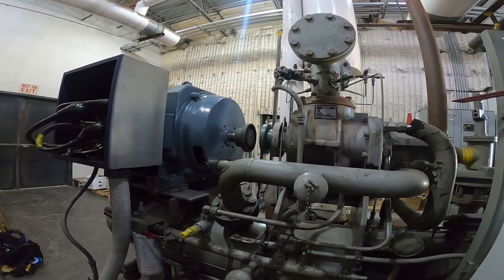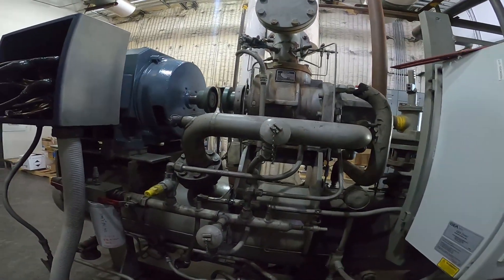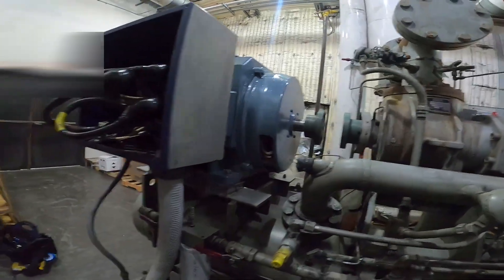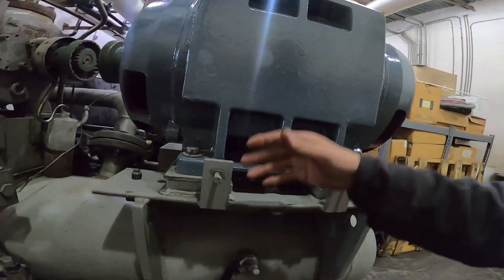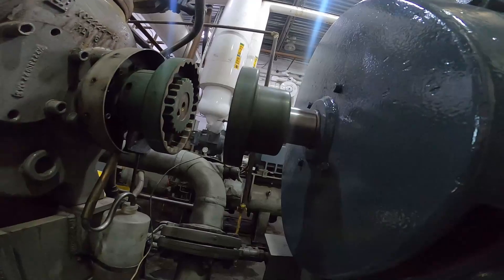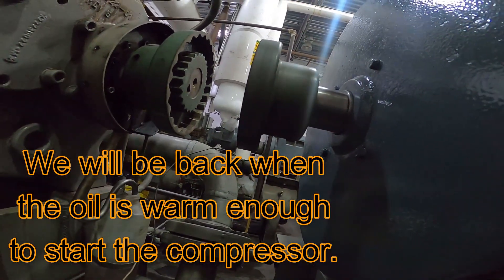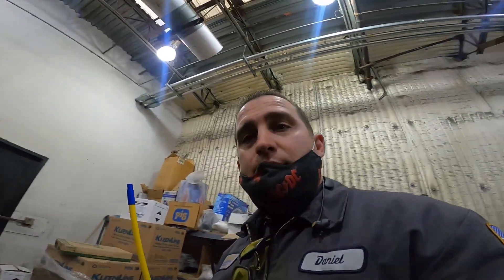It's turning in the right direction — it's a good day! The rotation is going in the correct direction. We'll couple back up and wait for tomorrow to start it up.